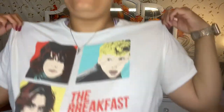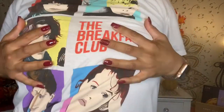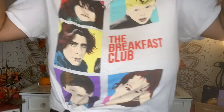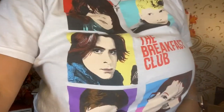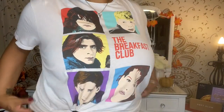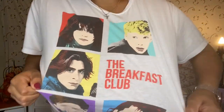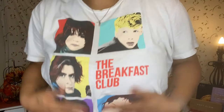Oh my goodness guys, by the way, I am wearing my Breakfast Club shirt. I am in love with it. All you see is my boobs, but I'm so sorry, I can't even move back a little bit. So this is one of my favorite shirts. I actually got this from JCPenney. I don't know if anybody still shops there, but yes, I have my Breakfast Club shirt on. I love the Breakfast Club.